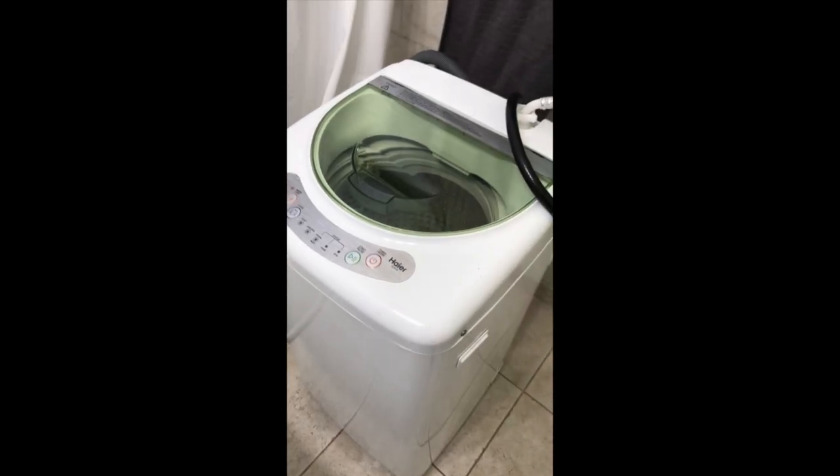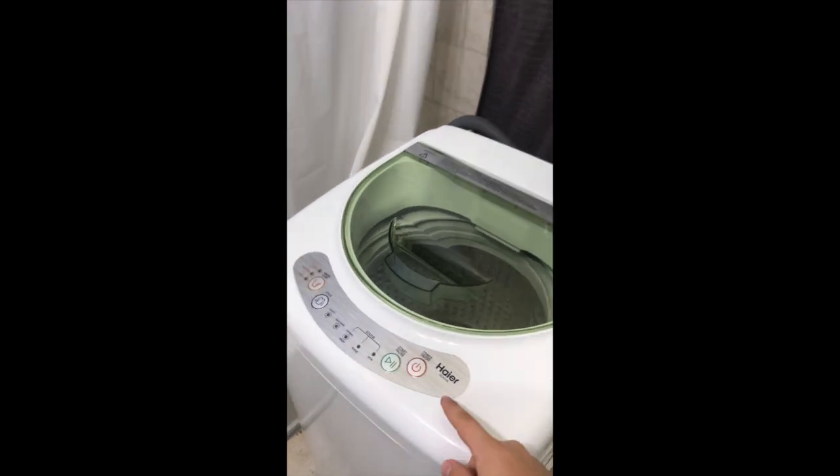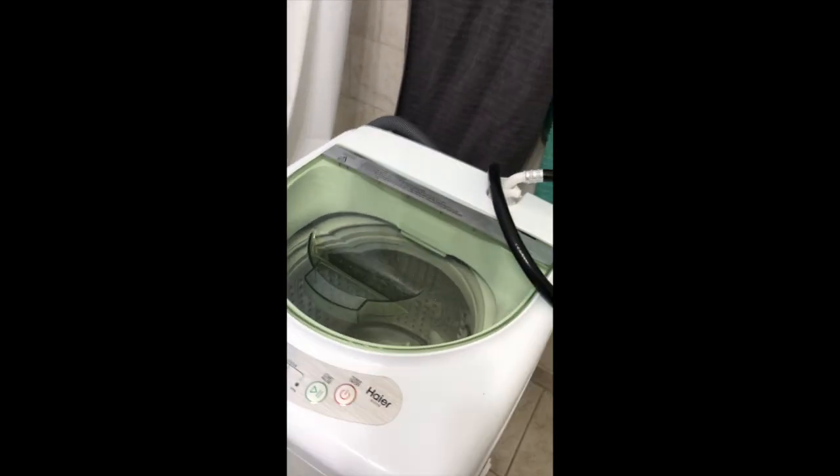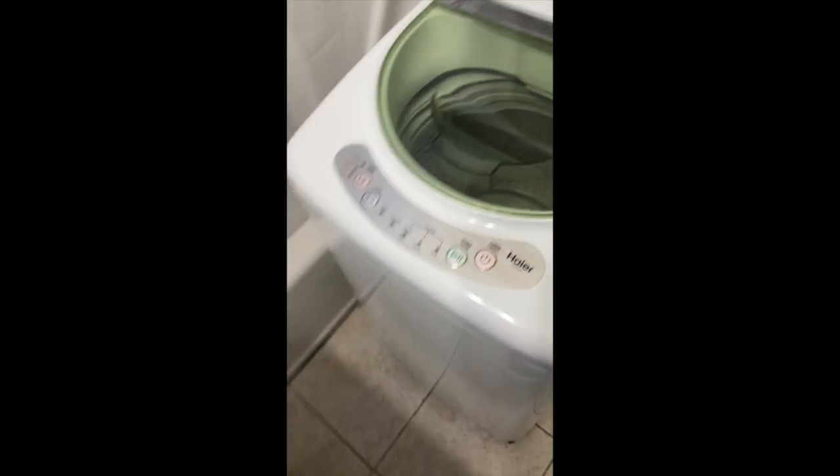Hi guys, this is Gary Catwin306 and today we're doing a review of the Haider HLP21N Portable Washing Machine. Let's start with the overview.